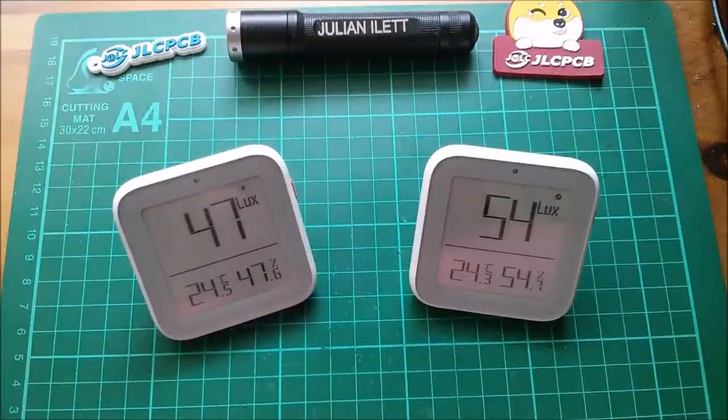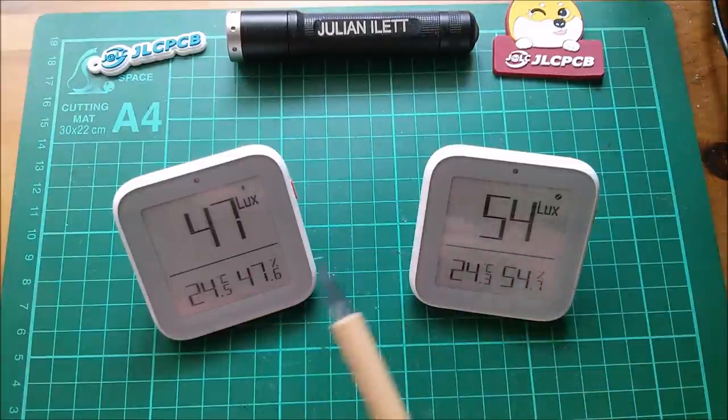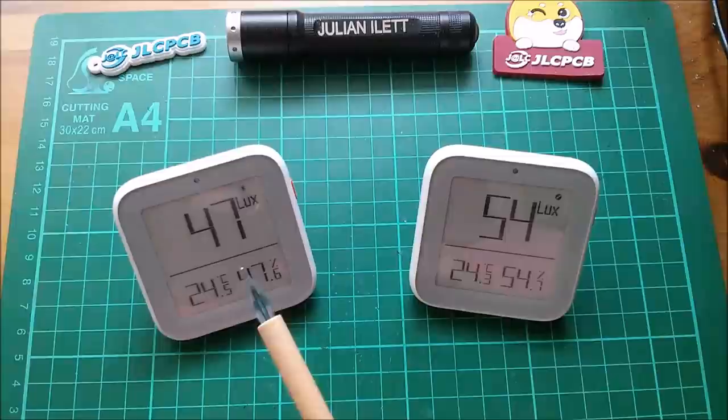Good morning all. Spot the difference. The display data are different — that's fair enough. Both of these are showing temperature, humidity and lux, the current light level value.